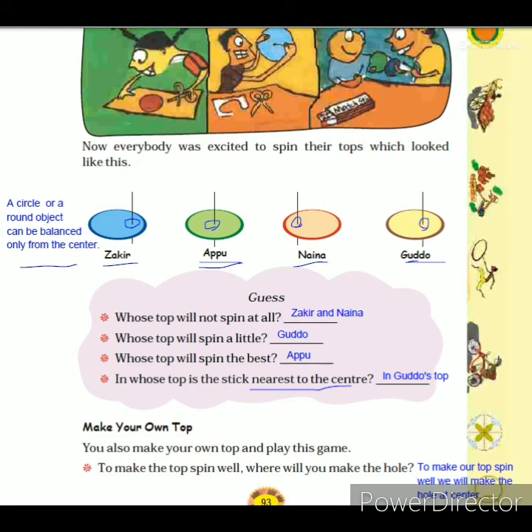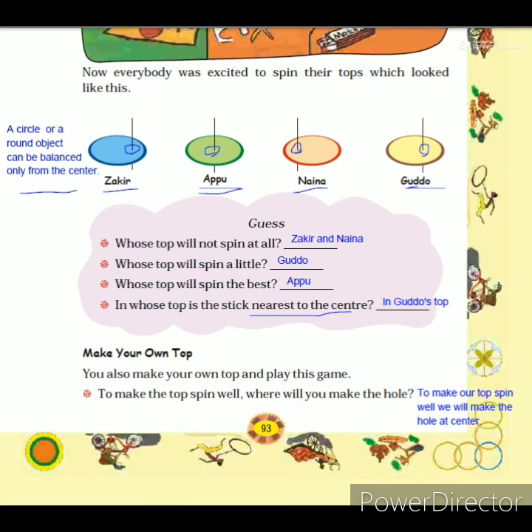So the reason a top spins well, a little, or not at all depends on where the hole is placed. If you want to spin a circle or any round object, you must balance it from the center — only from the center can circles spin properly. Now make your own top: to make it spin well, make the hole at the center. We have completed this lesson and will continue the workbook in the next video.